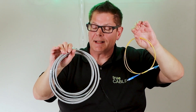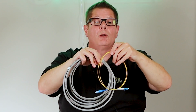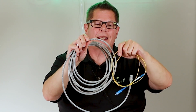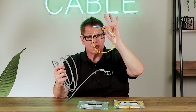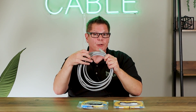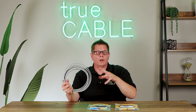Copper is considerably thicker than fiber. This is single mode fiber right here, and as you can see, this Category 6 patch cable is about four times the thickness. So fiber is a lot lighter and easier to install, but it's more difficult to terminate if it's not pre-terminated already, whereas copper tends to be much easier to terminate and is more understood.